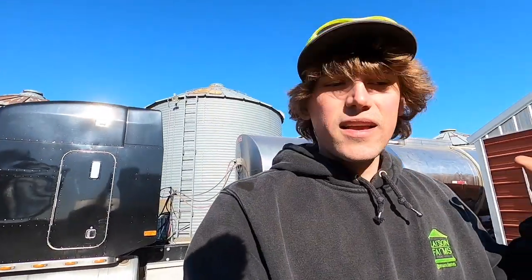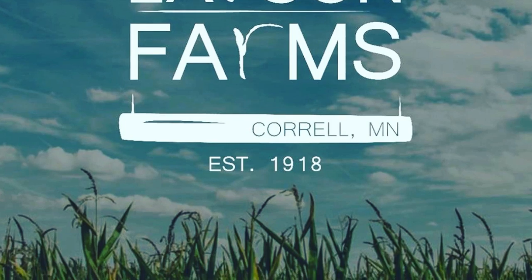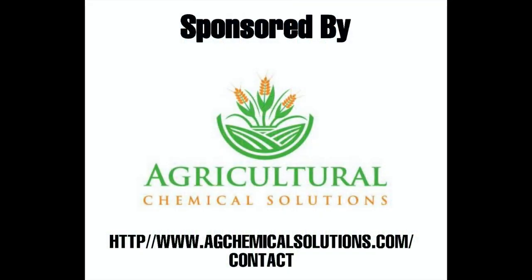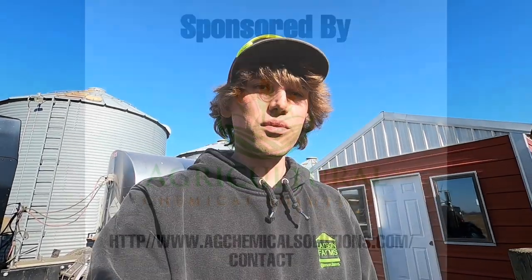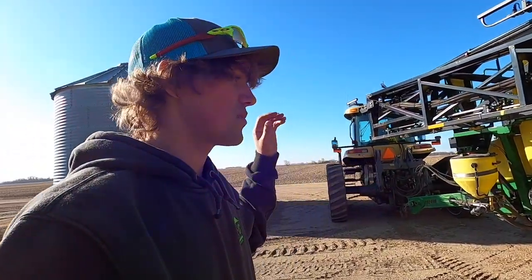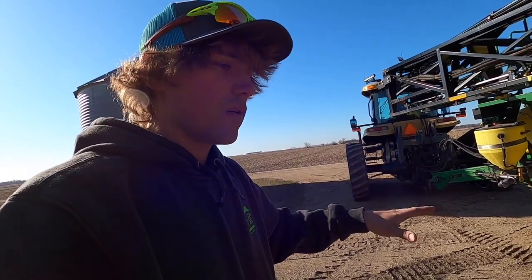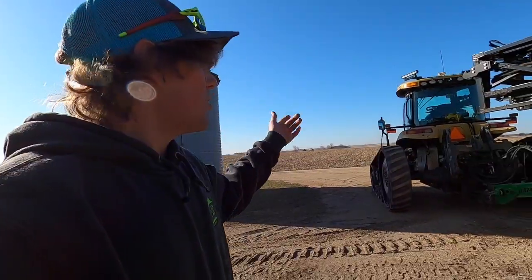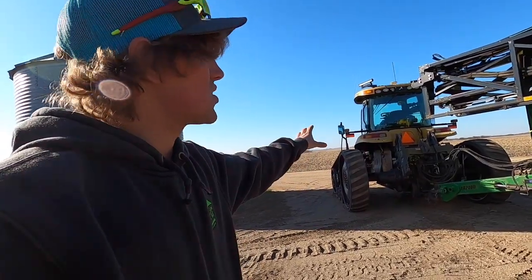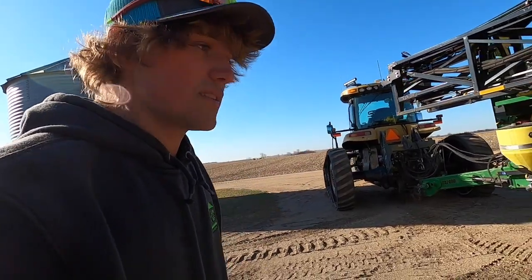Good morning everybody, it is now day three of actual corn planting and it is time to test fire our Top Air sprayer. We put pre-emerge on — we spray 28% fertilizer as the carrier and Triple Flex to hold down any weeds that might start coming. We pull it with the Cat because that's what this tractor is; it's a hundred percent sprayer tractor, that's pretty much all it ever does.